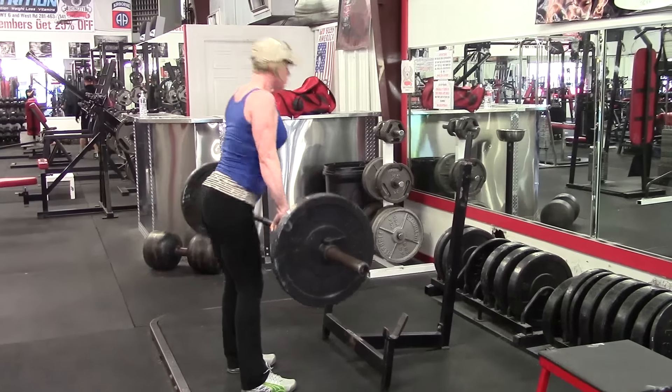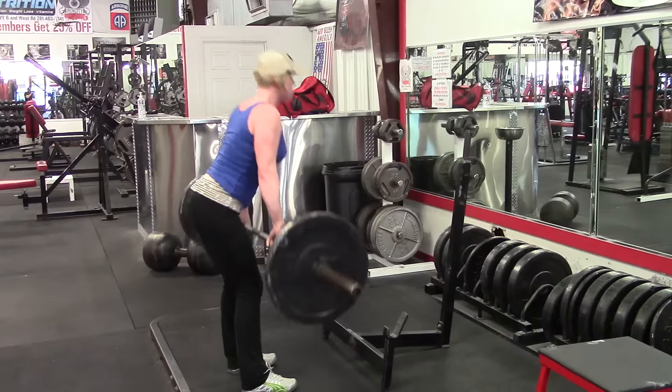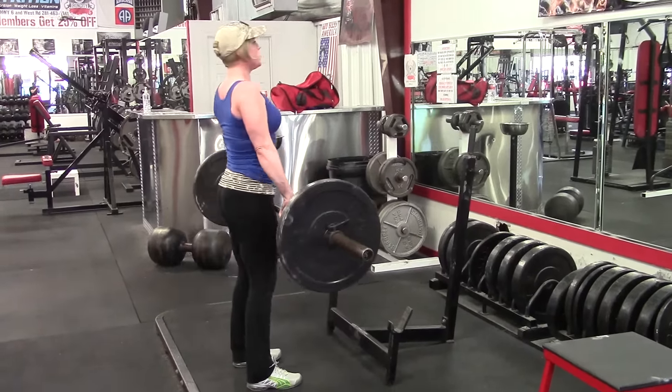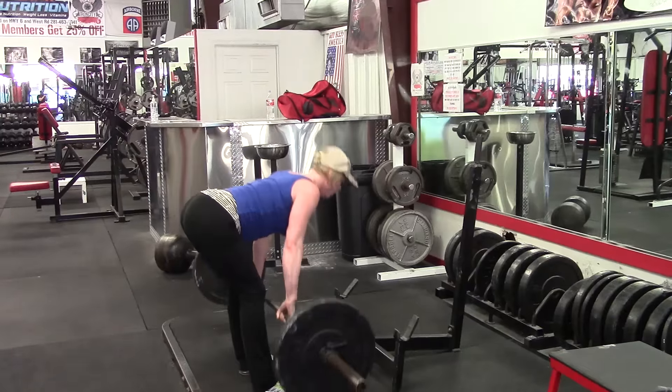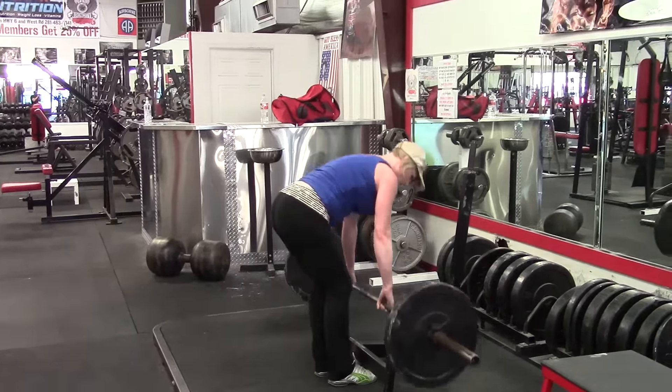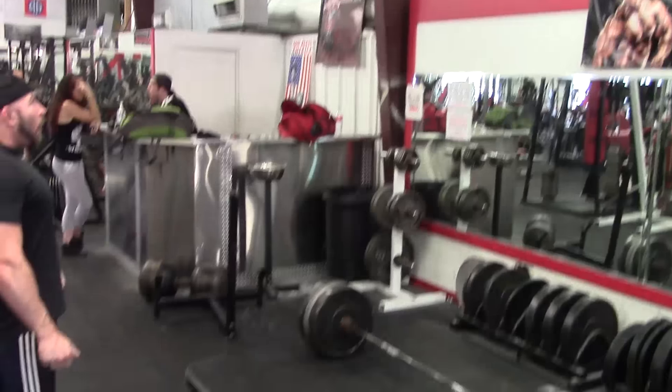Her form's looking pretty good and I'm really proud of her progress so far. She's done really well in the gym considering she's had multiple old injuries and issues we've had to rehab. We're not in our 20s anymore, so rehabbing injuries becomes really important before you can get increased strength. She's really come a long way.